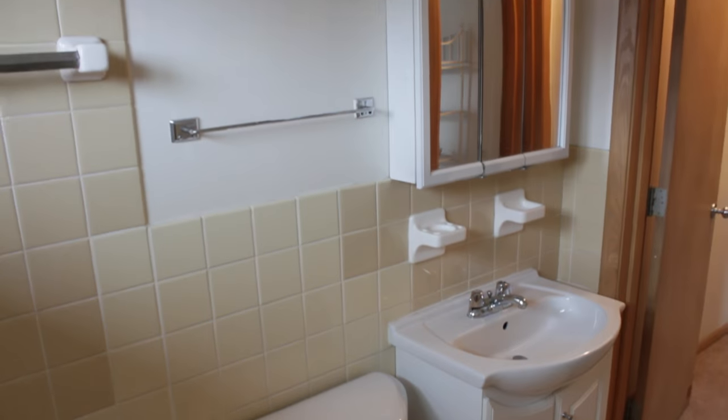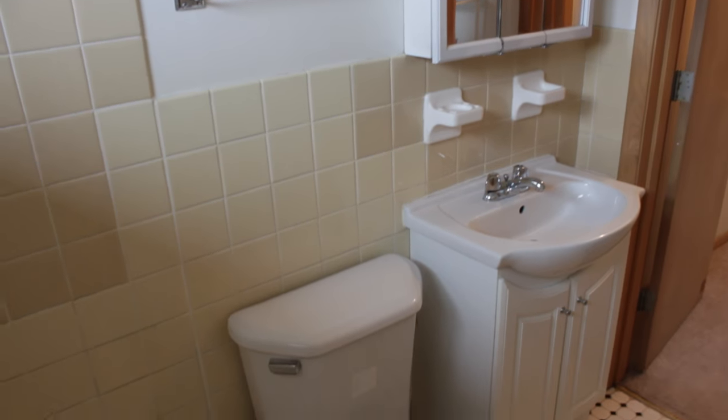But before I did start painting this bathroom, I of course got permission because this is a rental apartment bathroom. So make sure to ask for permission before doing anything.